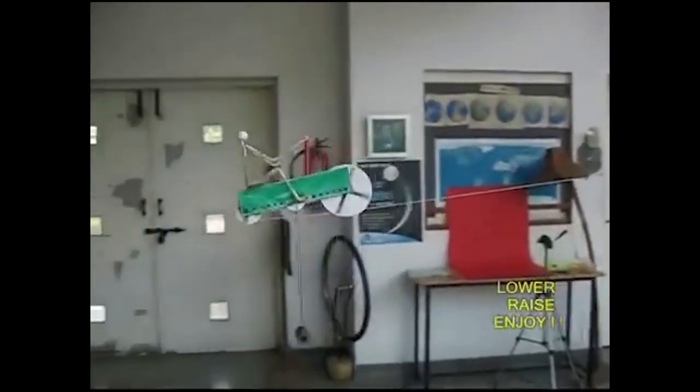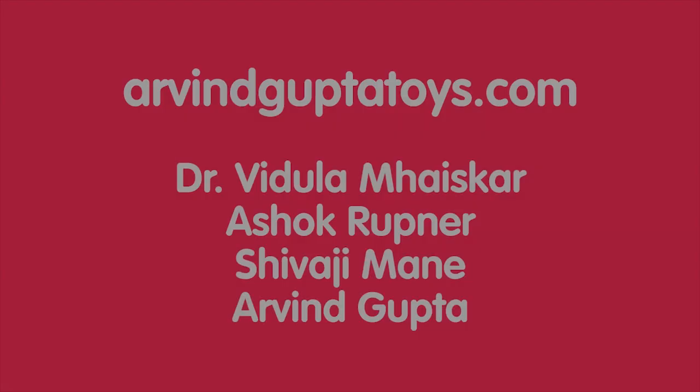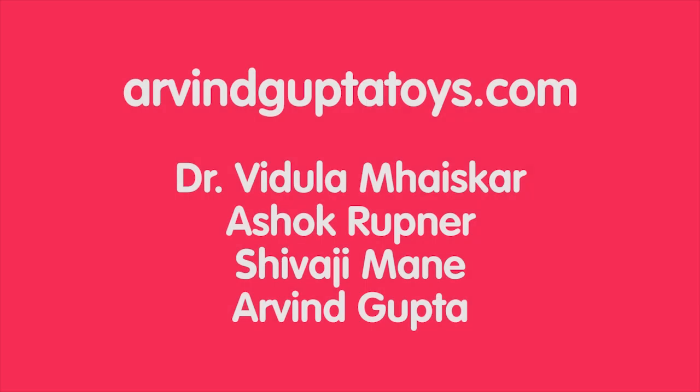If the person on the right raises it, it goes to the left. Wow, that's some pretty good bits of information for our projects for Flight Week.